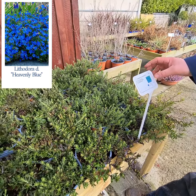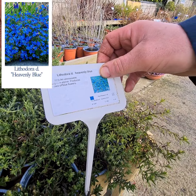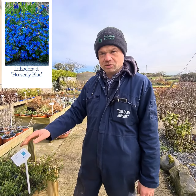When it starts to flower, it has an absolute mass of blue flowers, like nothing you could ever believe — it is absolutely covered in them. And any half-reasonable day they'll also be covered in bumblebees. They absolutely crave them.